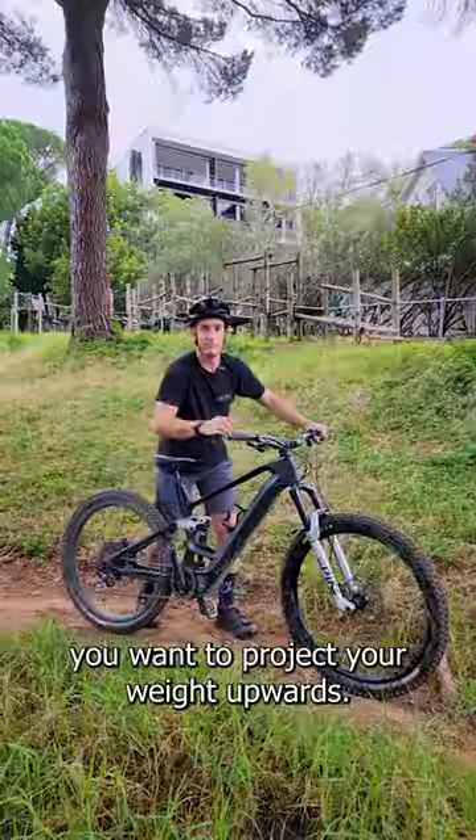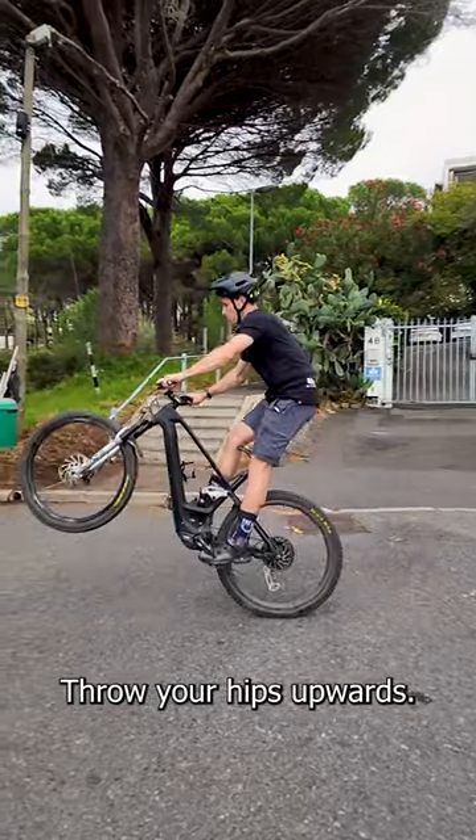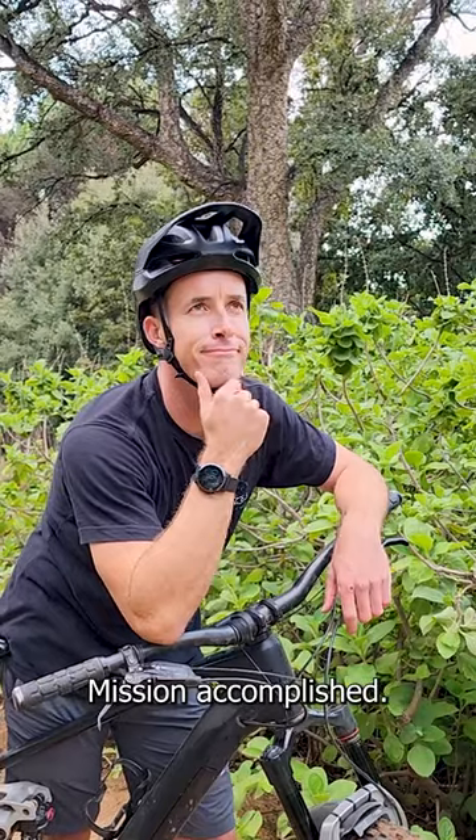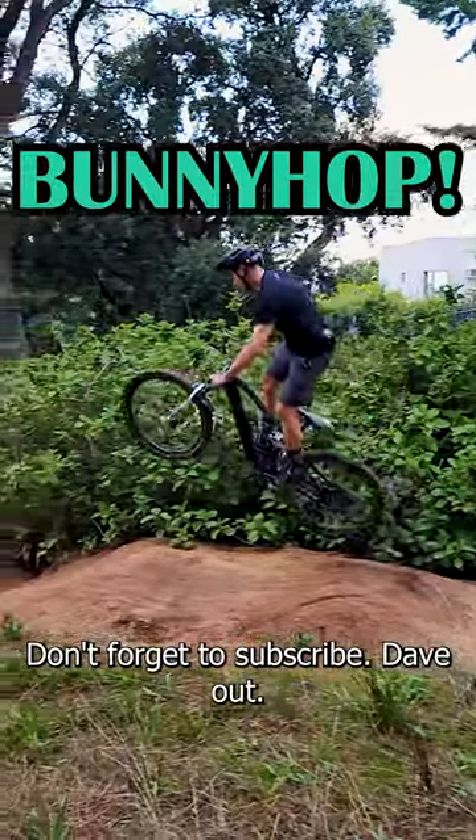Step number five. Lastly, you want to project your weight upwards. Don't throw your hips forward, throw your hips upwards. That's how you generate the height out of the bunny hop. Bunny hopping in 60 seconds — mission accomplished. For more mountain bike tips, don't forget to subscribe. Dave out.